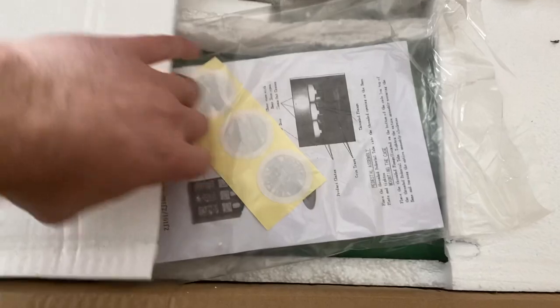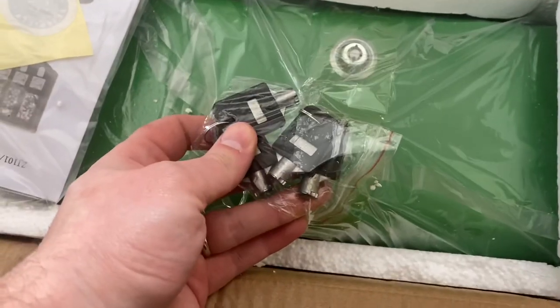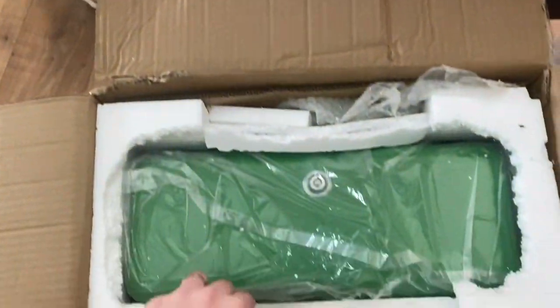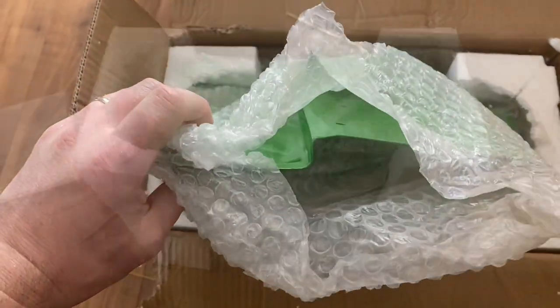Right on top we've got some stickers, manuals, and the keys — it comes with four keys. Now let's go ahead and pull this out. This first thing I'm pulling out is the tray that sits right under where the candy dispenses. Let's get the plastic off so we can take a good look.